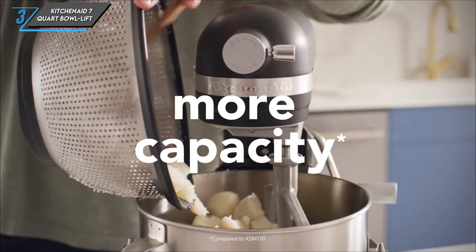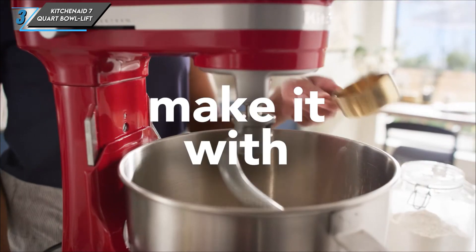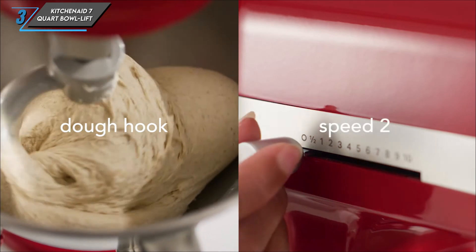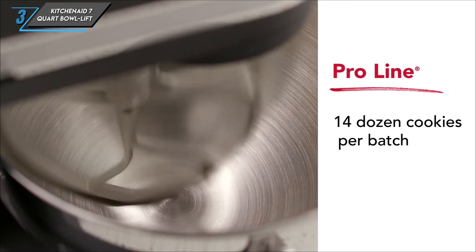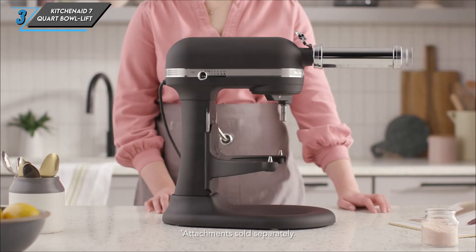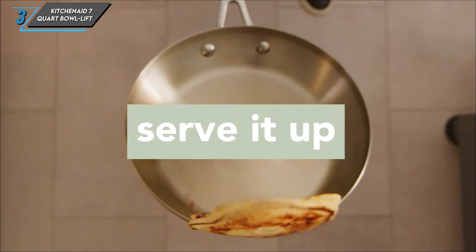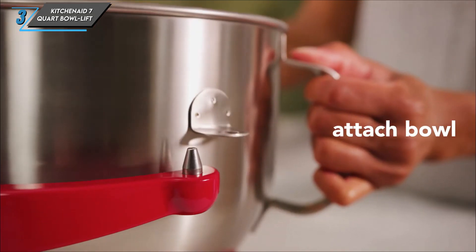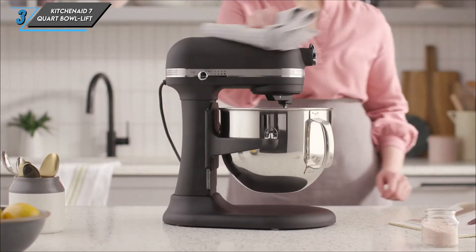In conclusion, the KitchenAid 7-Quart Bowl Lift Stand Mixer is a true kitchen workhorse, delivering exceptional performance and versatility for all your baking needs. While it may come with a higher price tag, its quality construction and ample capacity make it a worthwhile investment for serious home bakers. That's our comprehensive review — if you're ready to take your baking game to the next level, consider adding this powerhouse mixer to your kitchen arsenal.